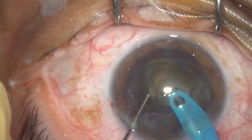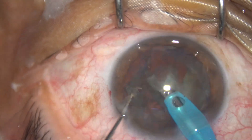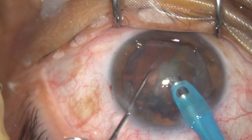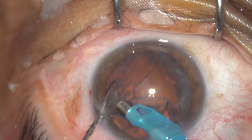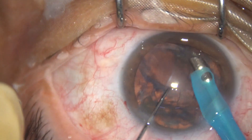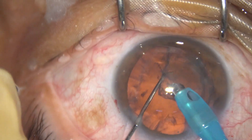The idea of this Prechopper is to use less ultrasonic energy so that we get a very clear cornea the next day. This is the epinuclear shell — it can be removed easily.